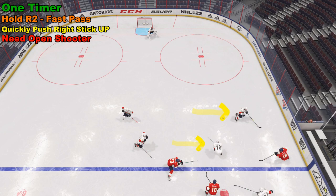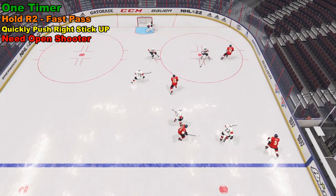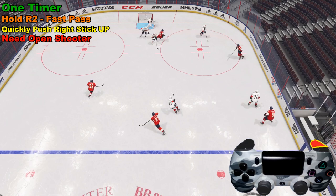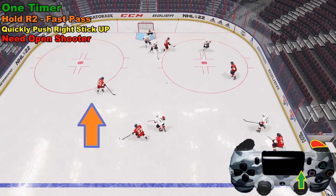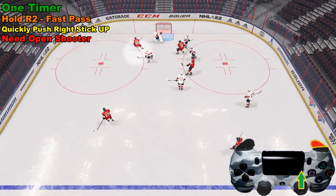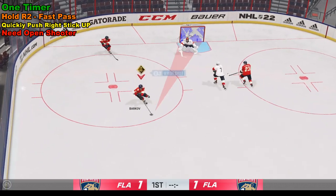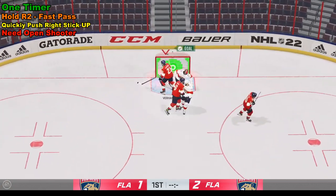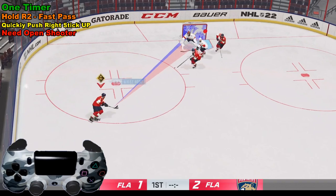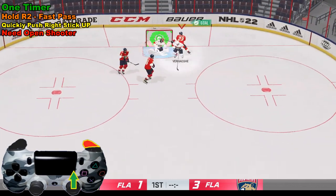One-timers are a good strategy when your opponent is over-pursuing, or when you're on the power play. Skate up, use the left analog stick to spin around, and hold R2 a little longer than normal for a hard pass. Number 52 is open on the left side of the screen — that's where the pass is going. Flick the right analog stick up and use the left analog stick to aim for a one-timer goal. Since one-timers can be challenging, practice with two-on-one or three-on-one drills to get the rhythm down.